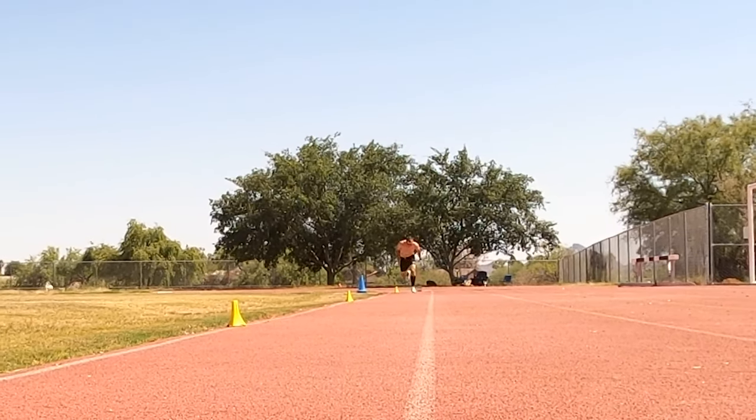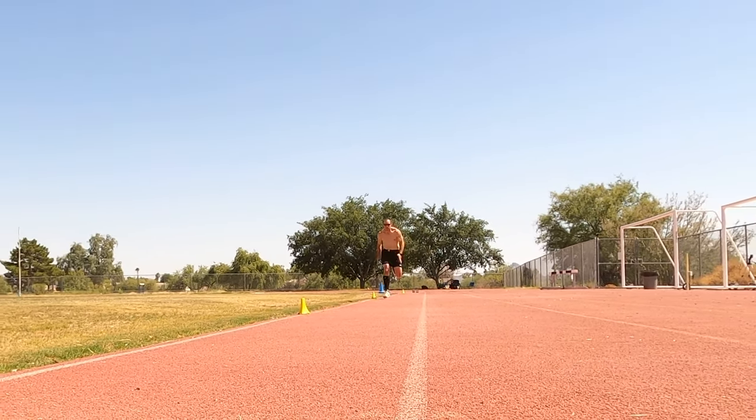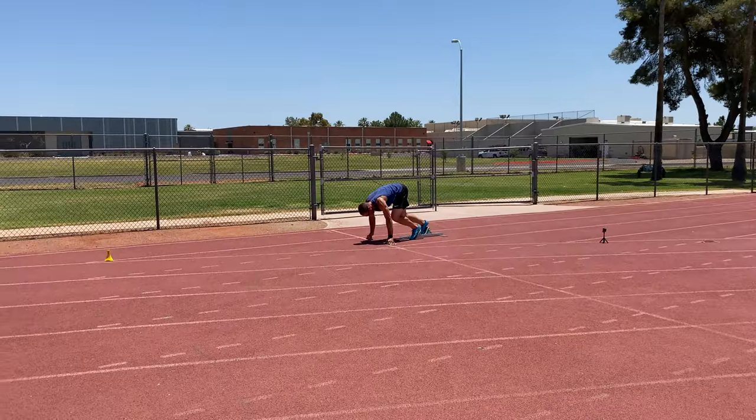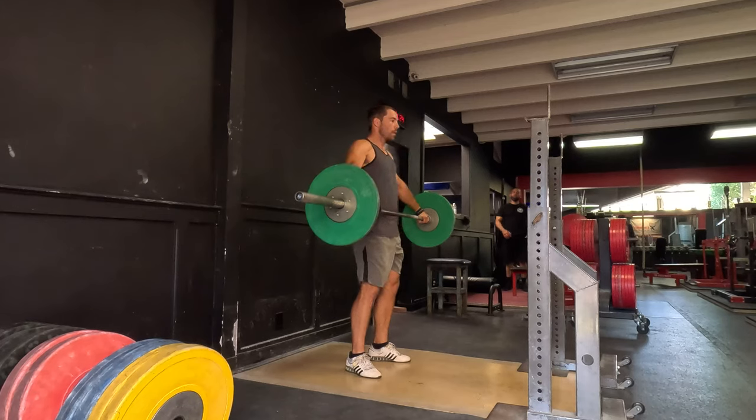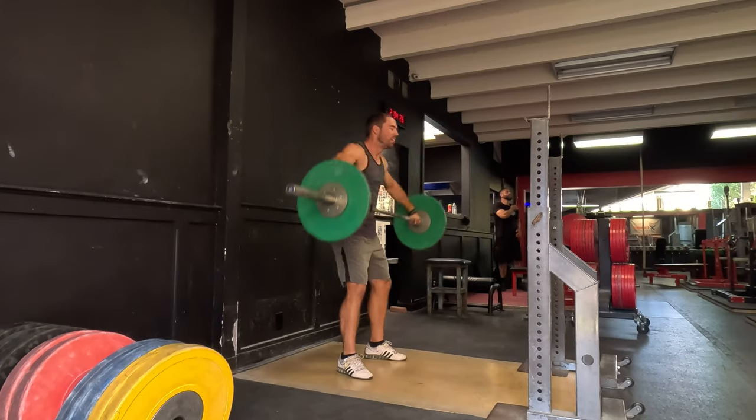So if you want to develop blazing speed and get the most out of your strength training, stick around to the end of this video. The first tip is that you need to focus on early bar acceleration in movements, which can be monitored using a metric like time to peak velocity.